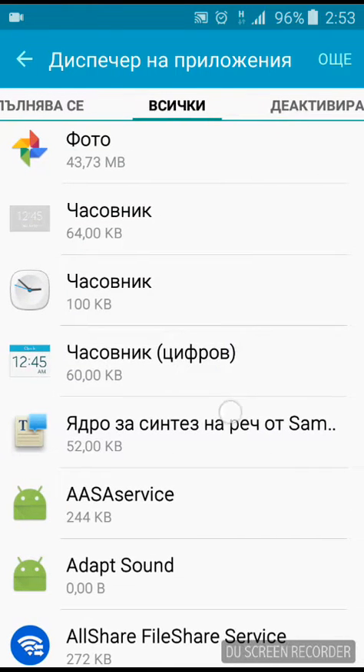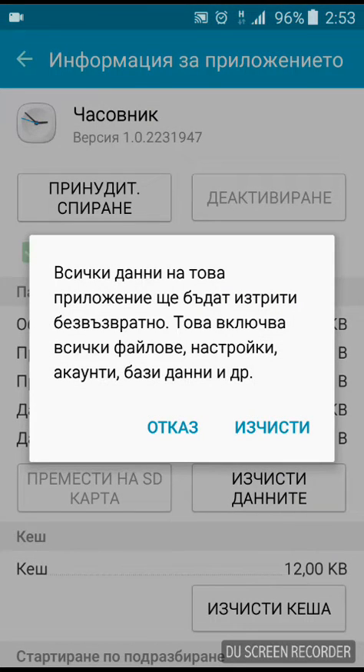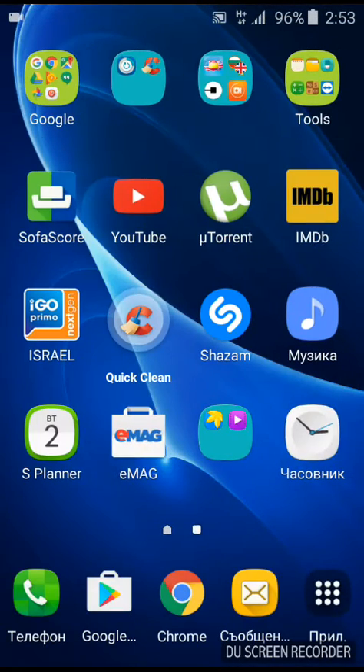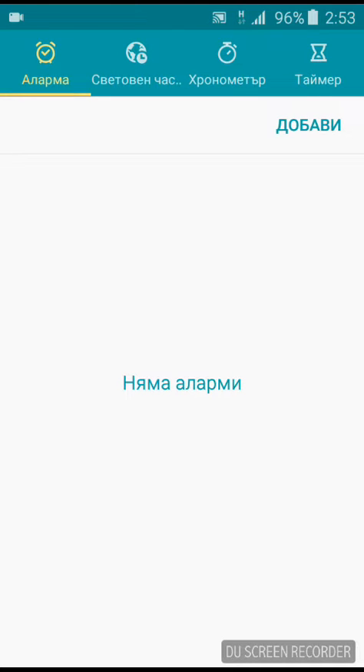Here it is. Open it and you'll see right here under 'Memory' an active button that says 'Clear Data'. All you need to do is select 'Clear Data' and then 'Clear' at the bottom. After doing this, the alarm I had set for 6 a.m. is now gone.